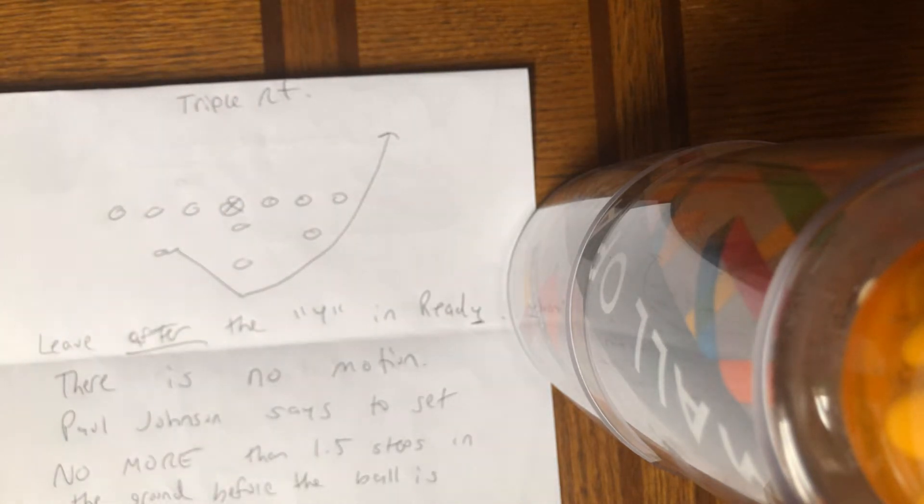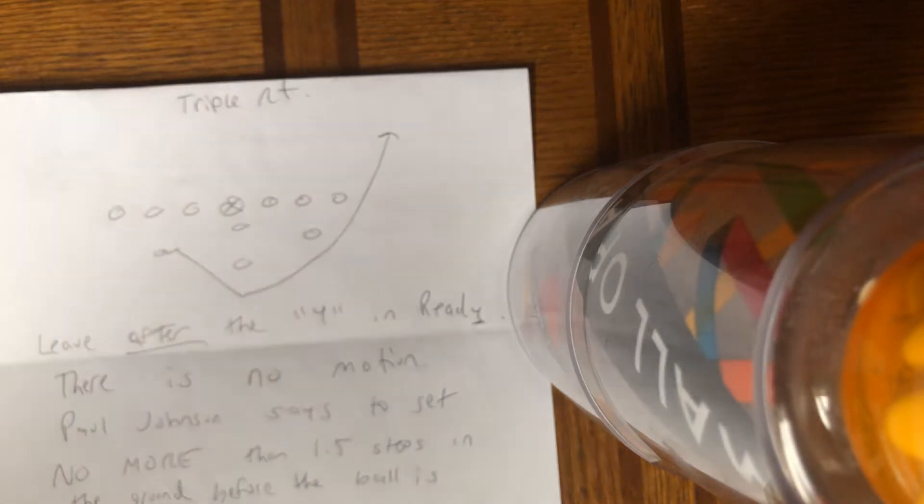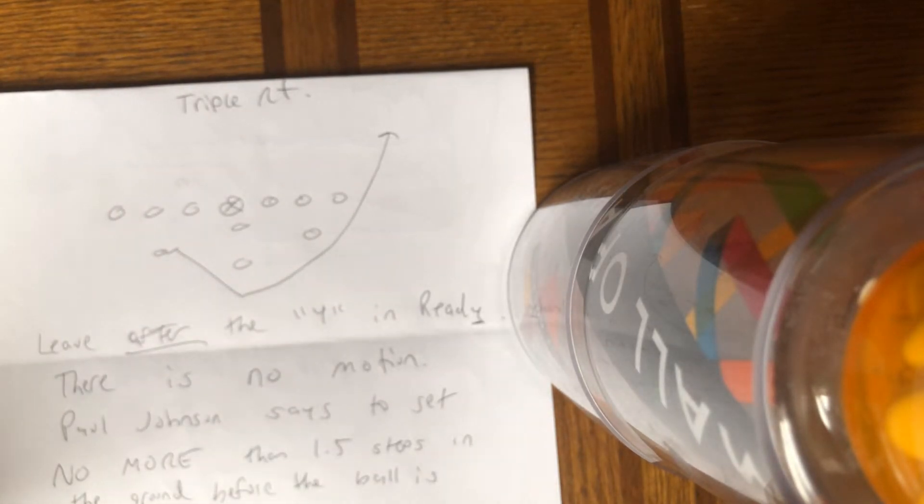I'm going to give you a quick tutorial for backside A-back playing the triple option. The cadence is down, ready, set, hut.